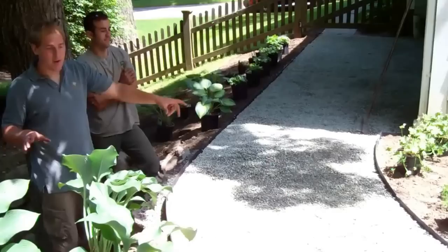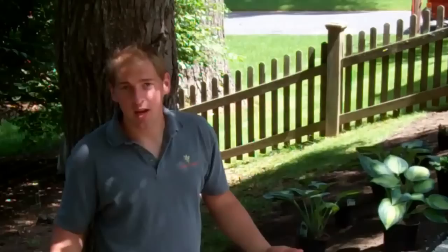We've got our nice finished walkway here. As you can see, it brings a nice defining edge onto the patio, and we're going to have some planting beds on either side. If you have any questions or comments, feel free to leave them on the blog — we'll be happy to answer them. From all of us here at The Garden Continuum, thanks for watching.